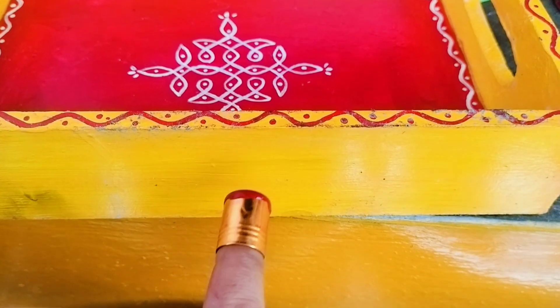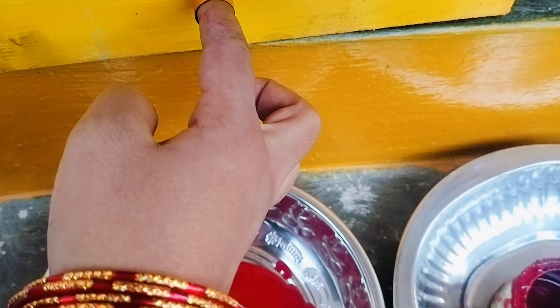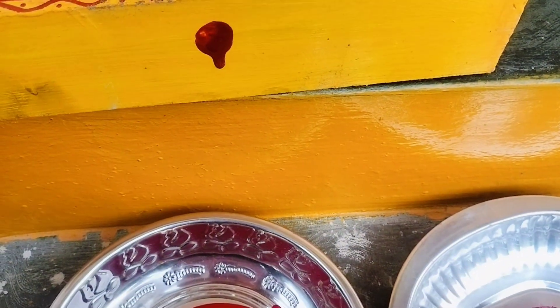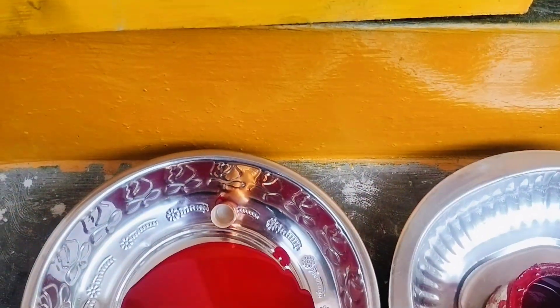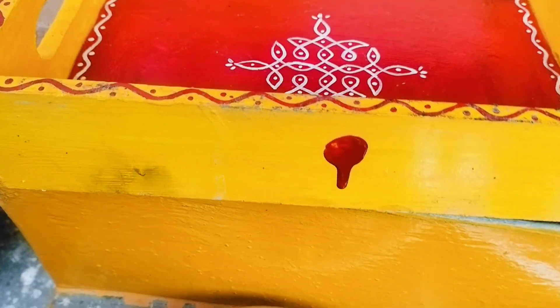If you don't have a direct option, you can choose the first trial and choose the best option. If you don't have paint, you can choose the first trial. If you don't have extra paint, that's fine too.